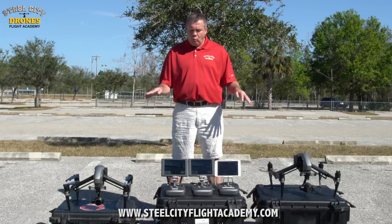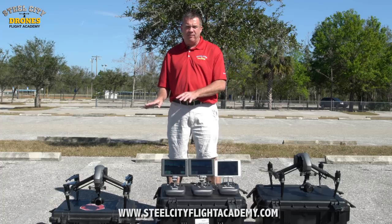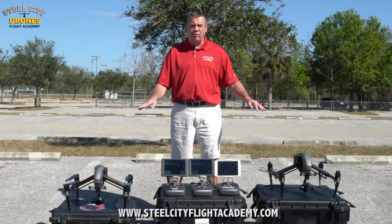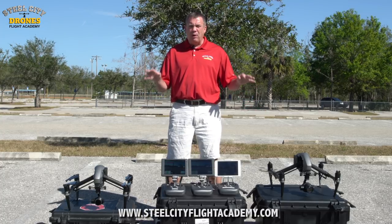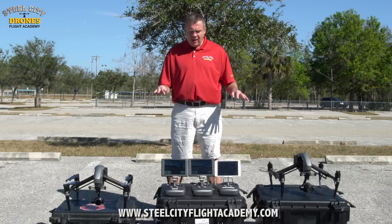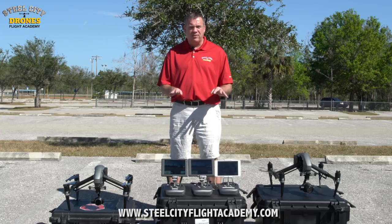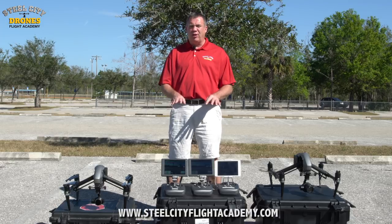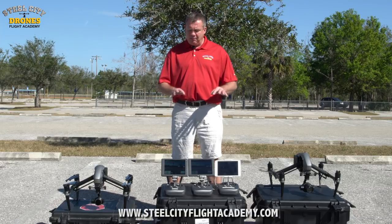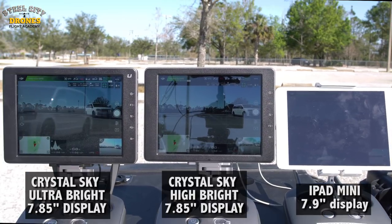You may wonder why we have two different drones here — we can't bind three radios to one aircraft, so we have two identical aircraft with identical equipment, set up and exposed exactly the same. The same applies to the monitors: for consistency and testing purposes, all monitors have the same settings, brightness turned up the same, and everything is consistent.